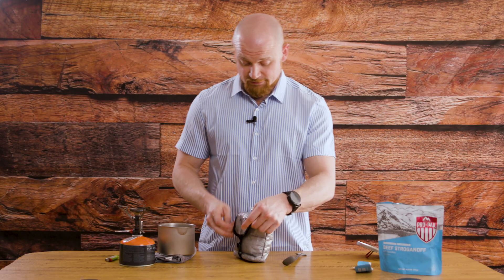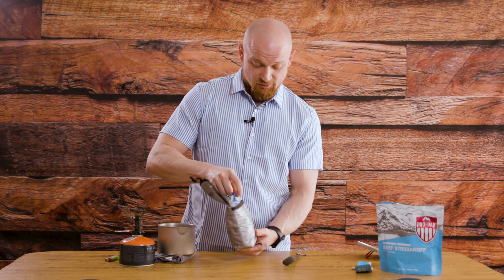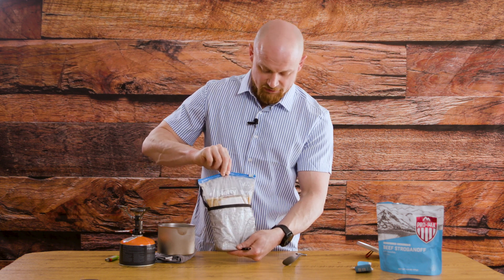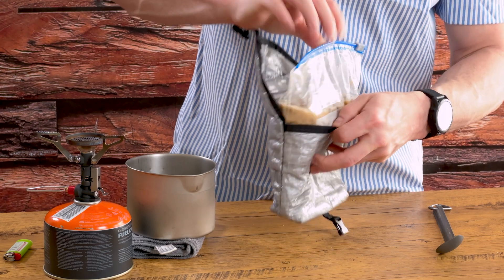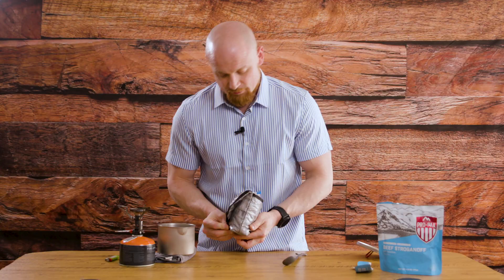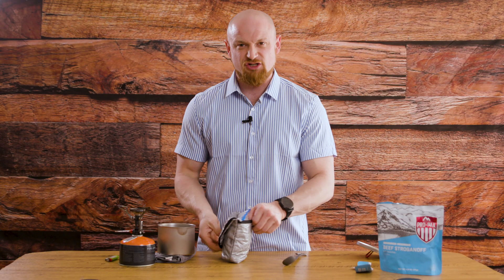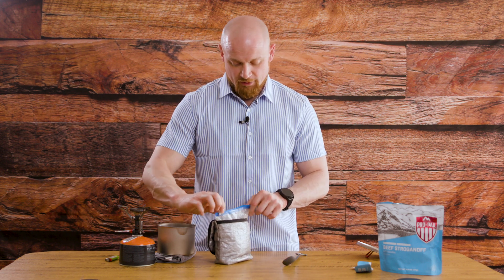Everything should be cooked in here, so we're going to open it up and take a look. I normally would not take this out, but I'm going to rise it up so you can get a peek — see, everything's nice and rehydrated, you've got your meal. From here, like I said, it stays in the bag. I like to fold back the top, get the buckle, and tuck it underneath so it holds that flap out of your way and it's not folding over while you're trying to eat.